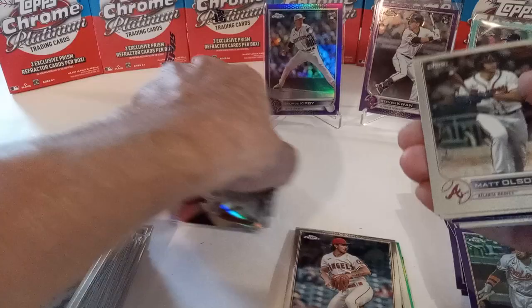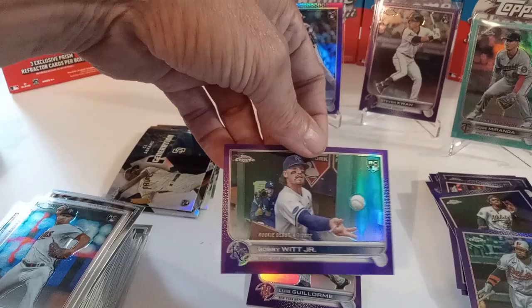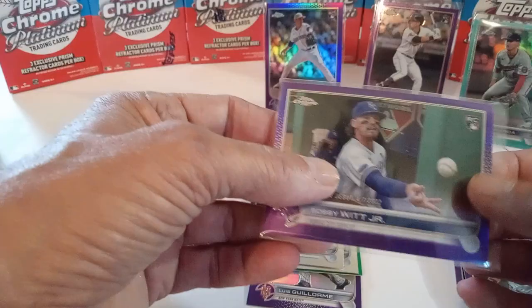Final pack — this one has a green in it, save that for last. Got Olsen, Duran, CJ Abrams, and there's a nice Bobby purple — Bobby rookie debut purple. Looks pretty good.